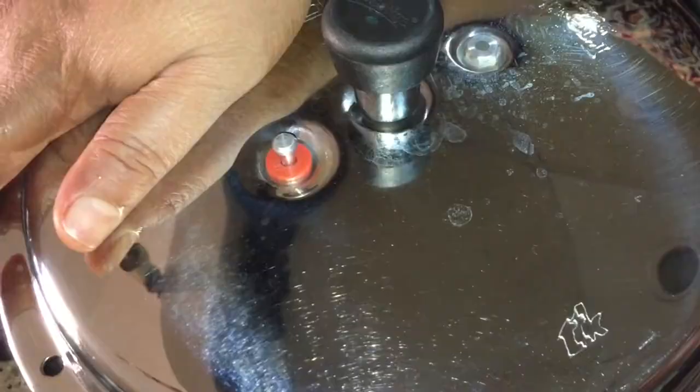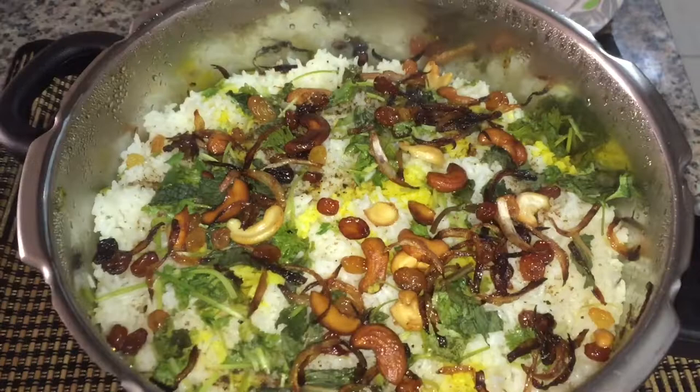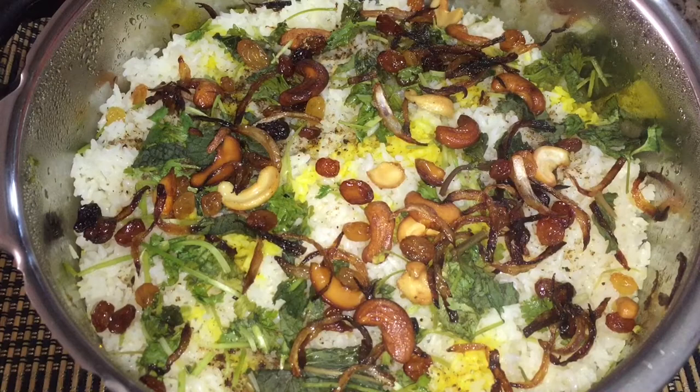I am going to put a pan over the face of the pot. I am going to dry it for 10 minutes with some water.